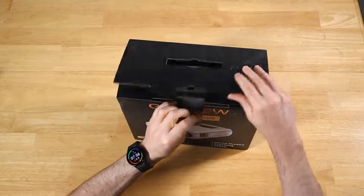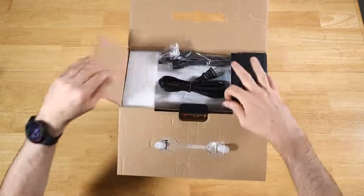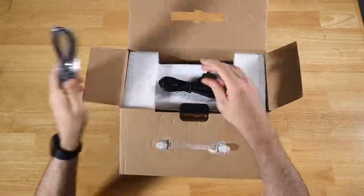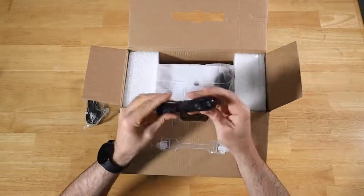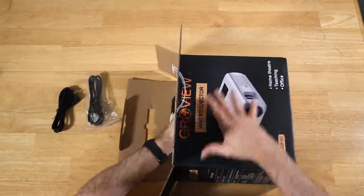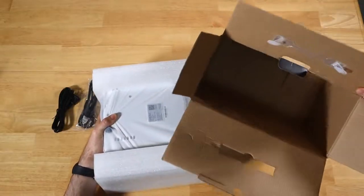Looks like it's not sealed or anything. We'll just take this top off. So in the top, looks like we get an HDMI cable, we get your normal wall adapter. There is nothing else in the box.